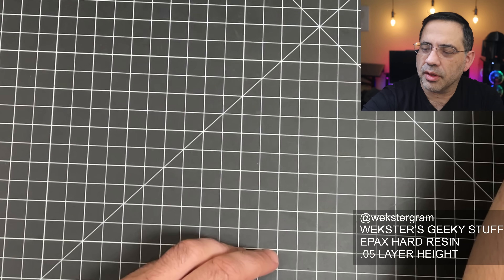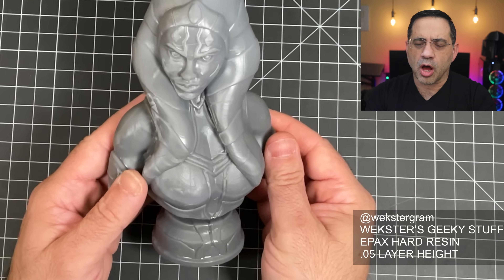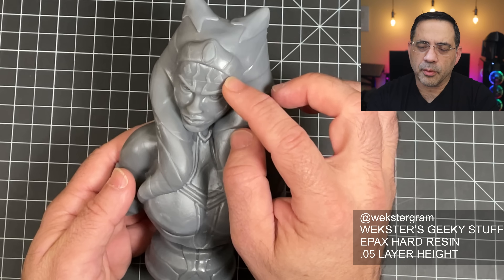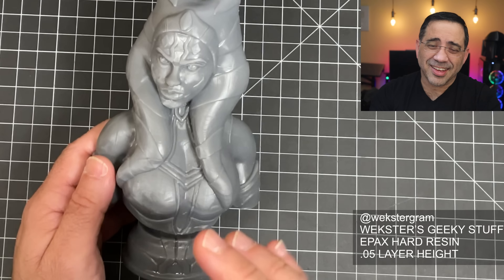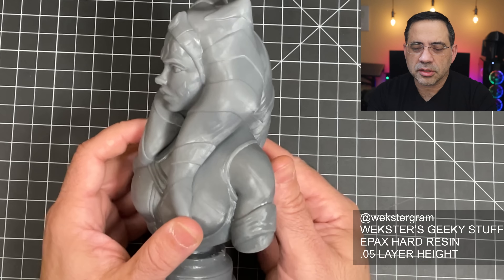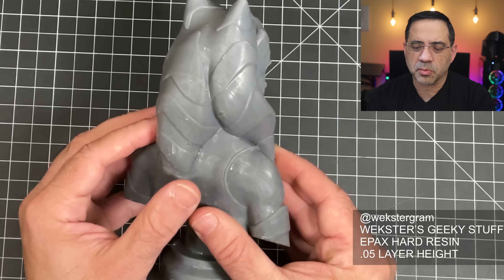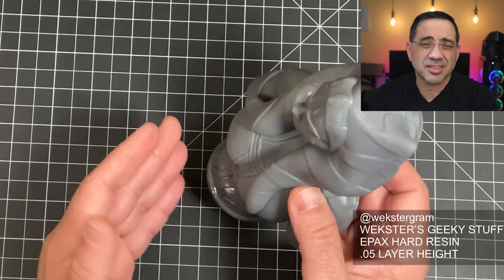The last one I have here is Ahsoka, and this one was a long print — about 12 hours. Look at the overall detail. I do have one layer line that came up: I was starting to run out of resin and I think I poured the resin too fast into the vat. But I was able to save the print. All in all, look at this detail — all the way around, just needs some slight cleaning up. Very little to clean, as you can see. They really don't weigh much because they're all hollowed out.